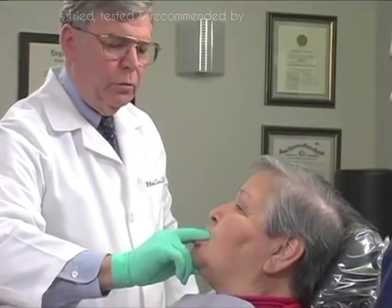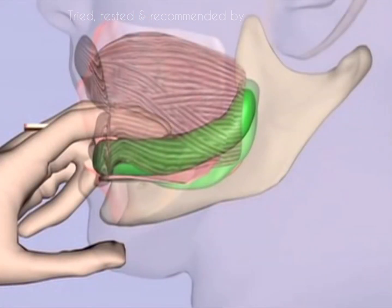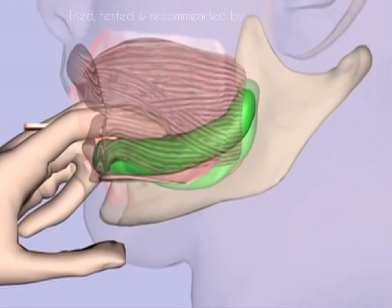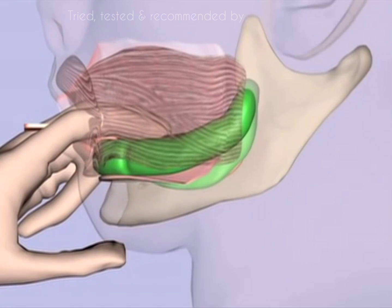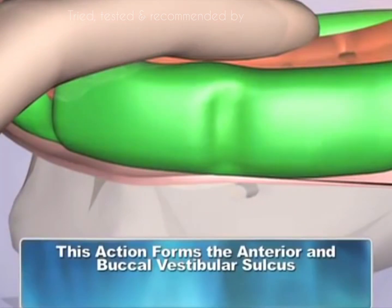Third, secure two fingers on the tray finger supports and the thumb on the patient's chin to stabilize the impression in the mouth. Then have the patient pooch out and suck. This produces the anterior and buccal vestibular sulcus.